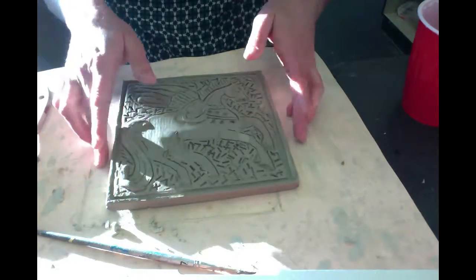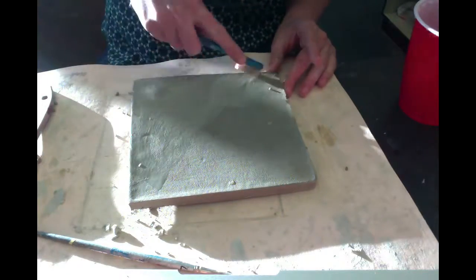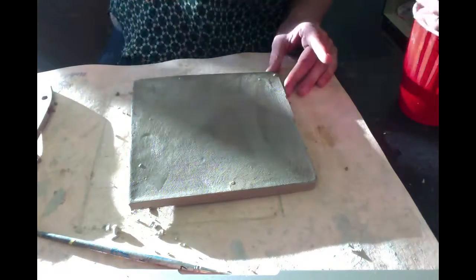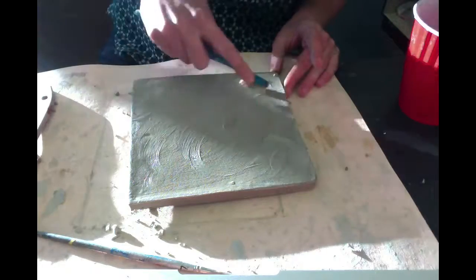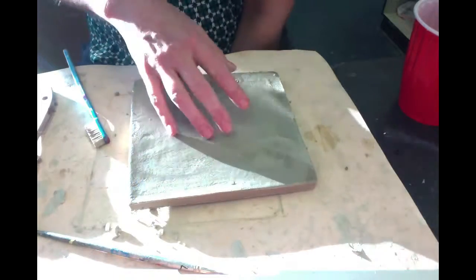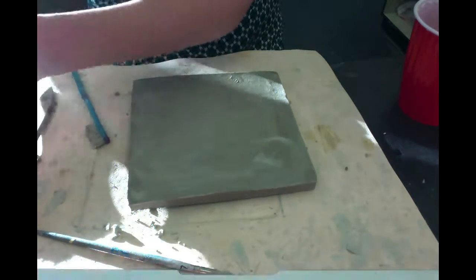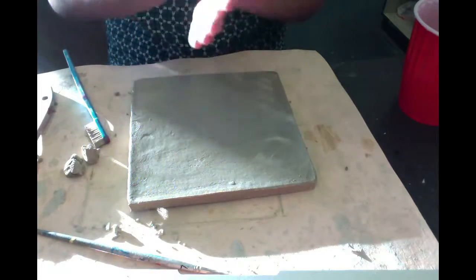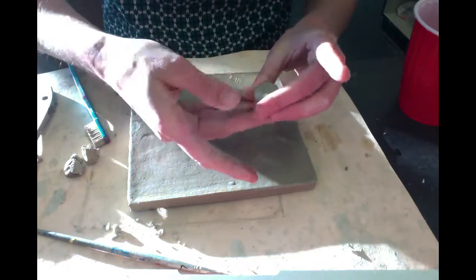How are we going to make this a trivet? I'm going to turn it over — you also need to do this if you're making it a wall hanging. For craftsmanship, you need to make the bottom nice and smooth and even, and you also need to write your name on it because some of you are doing the same design and we need to know whose is whose. Basically, because this is a square and I want it slightly raised, I'm going to make four little legs. I'm rolling a ball and squishing it — sometimes it's a challenge to make them the same size, so try to pinch about the same amount of clay.